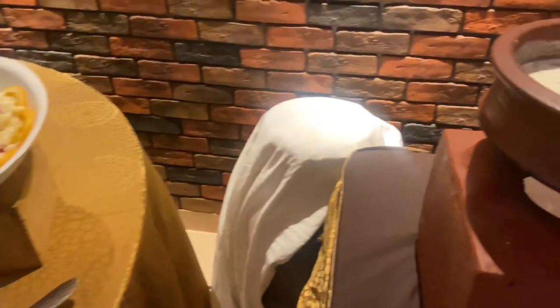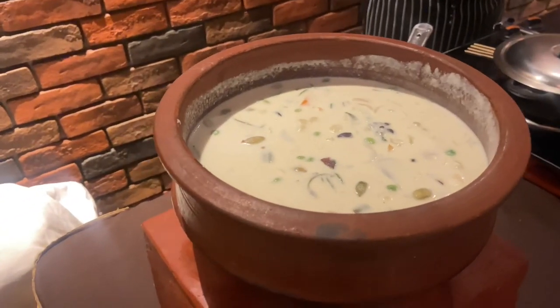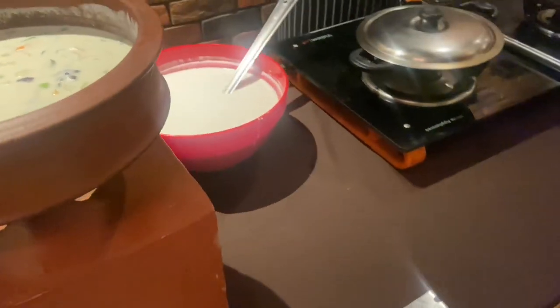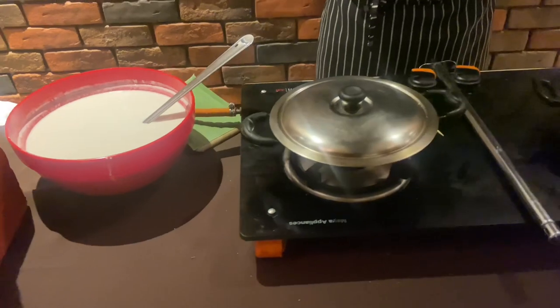We also have a veggie soup. It's a veggie soup. It's a traditional style. Well, I was just eating all the water. You can eat it and I'll eat it.